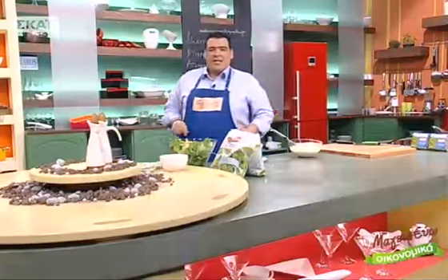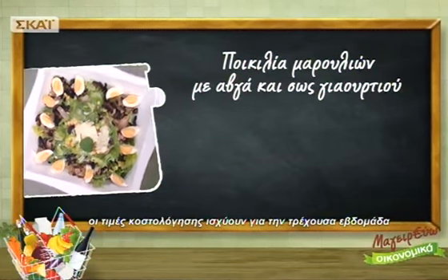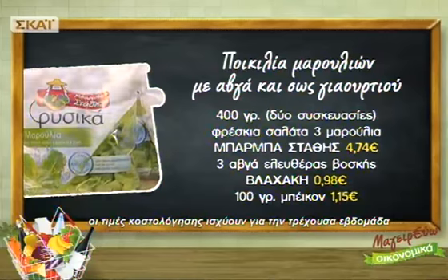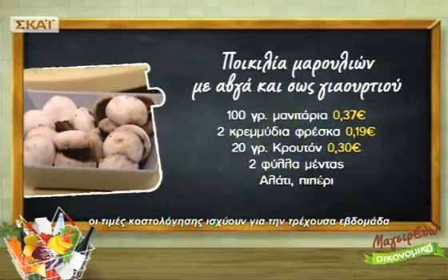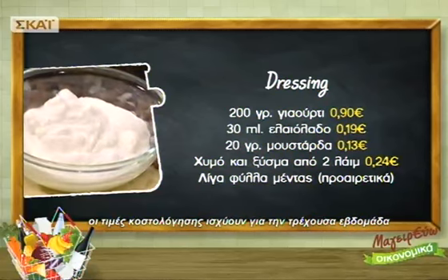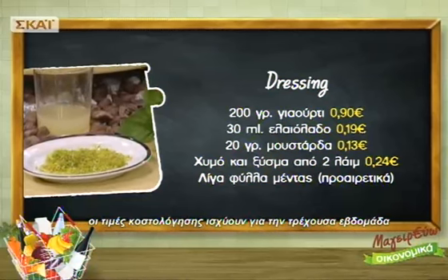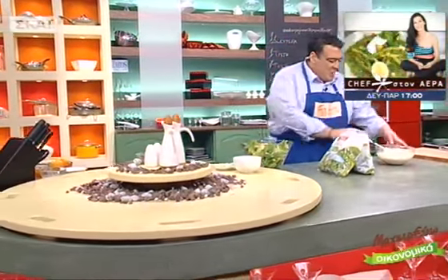Το ντρέσινγκ είναι έτοιμο. Για την πλούσια σαλάτα με ποικιλία μαρουλιών, αυγά και σως γιαουρτιού, η συνταγή στοίχησε 9 ευρώ και 32 λεπτά.